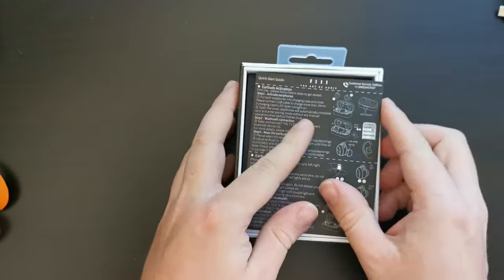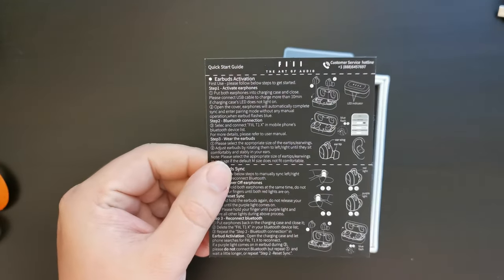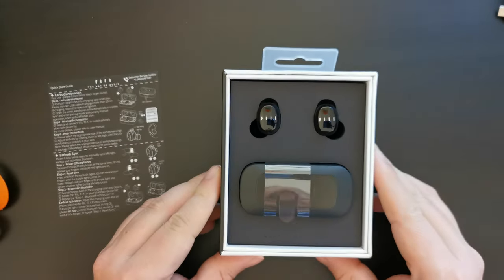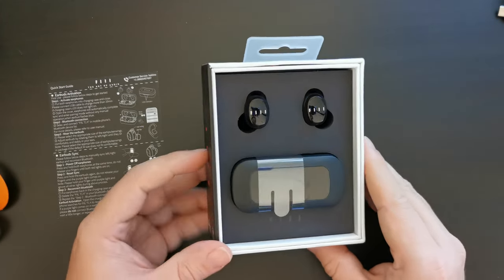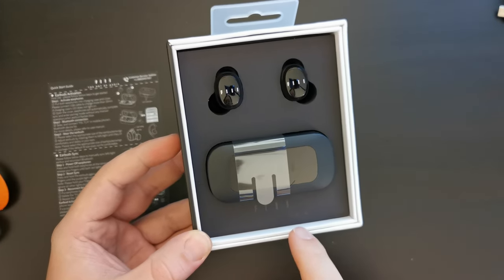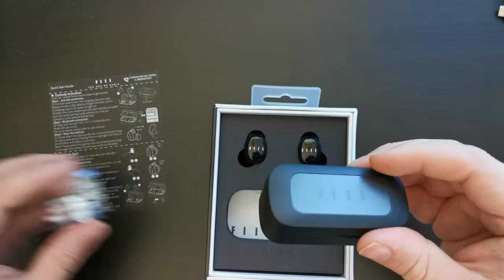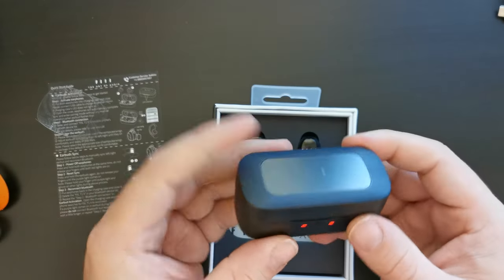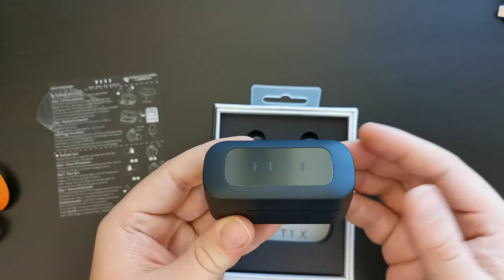On the inside you've got instructions on how to take the earbuds out of the box and charge them and synchronize them with the app. This is probably one of the tidiest sets of earphones in a box that we've seen in a while. You have a bit of embossed branding with 'Feel the Art of Audio'. It seems to be a nice solid case — shallower than other devices we've seen in this category, such as Soundpeats ones.